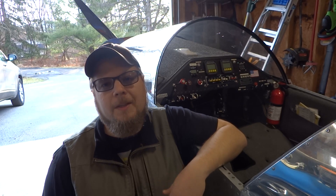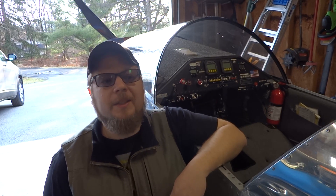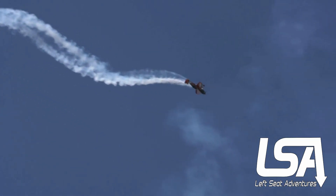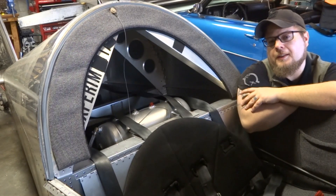Hey guys, today I'm answering a question from another Sonex owner, so let's get into it. Have you ever watched an airshow routine and just wondered how the heck they get them to smoke like that? Today's question that I'll attempt to answer is on the components of my smoke system.